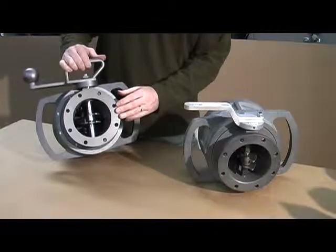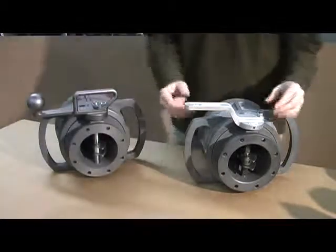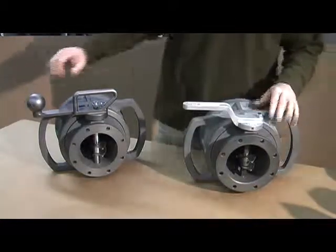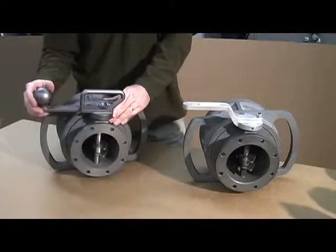Another major difference is the handle itself. The D2 has an aluminum handle, which has some long-term maintenance issues. The D3, we've gone to a much more robust stainless steel handle.